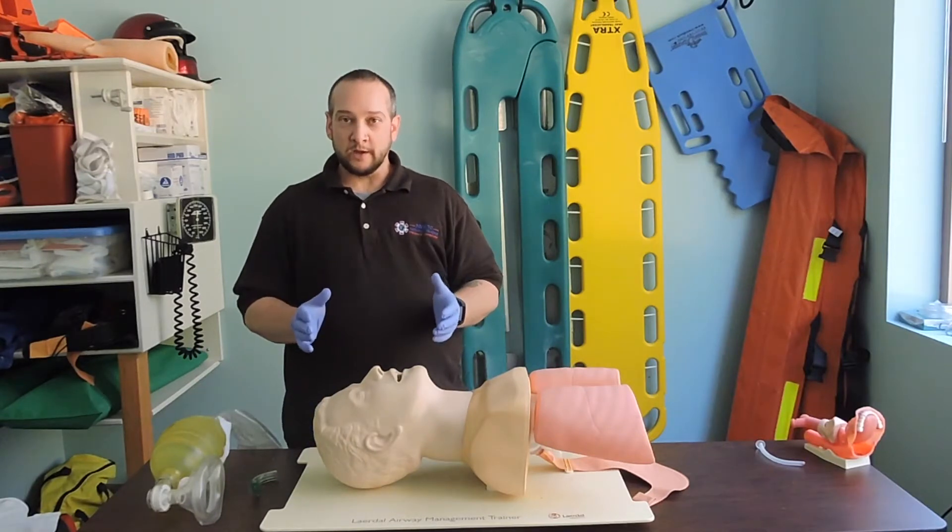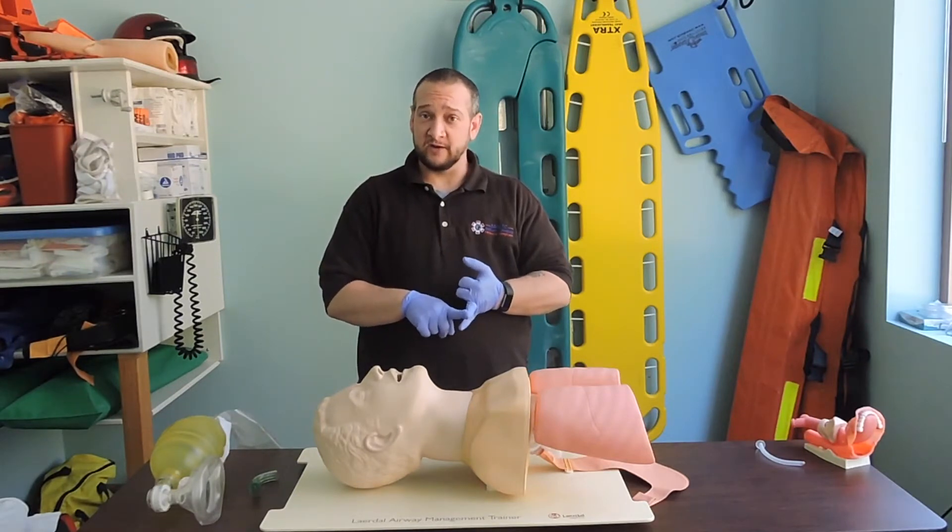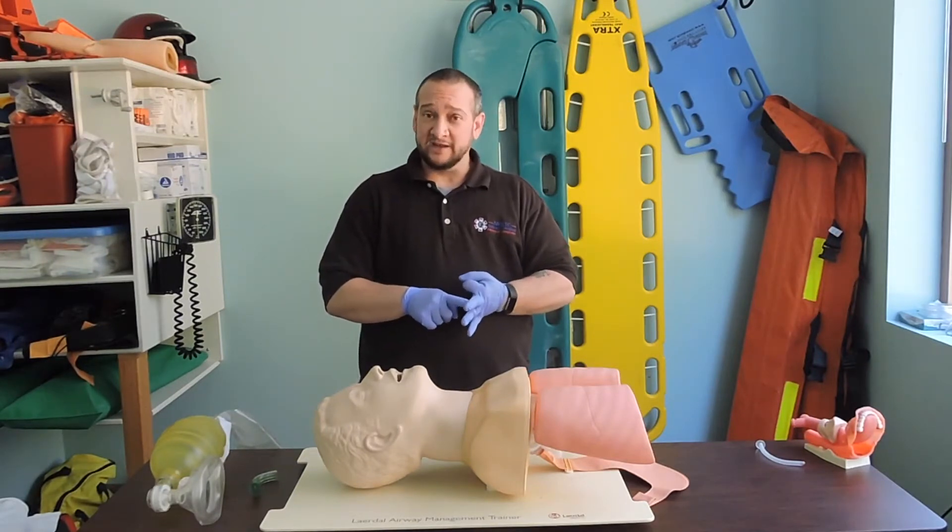For proper airway management, we need to make sure that the airway is open, that it is patent, clear from any form of matter, and that it's secure.